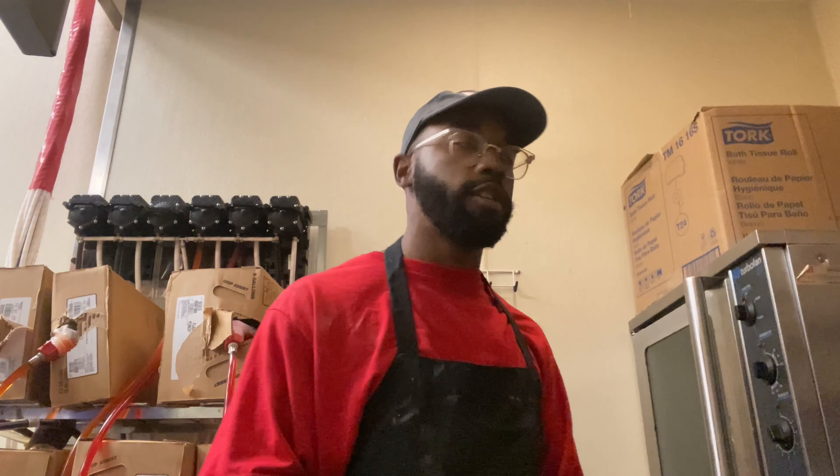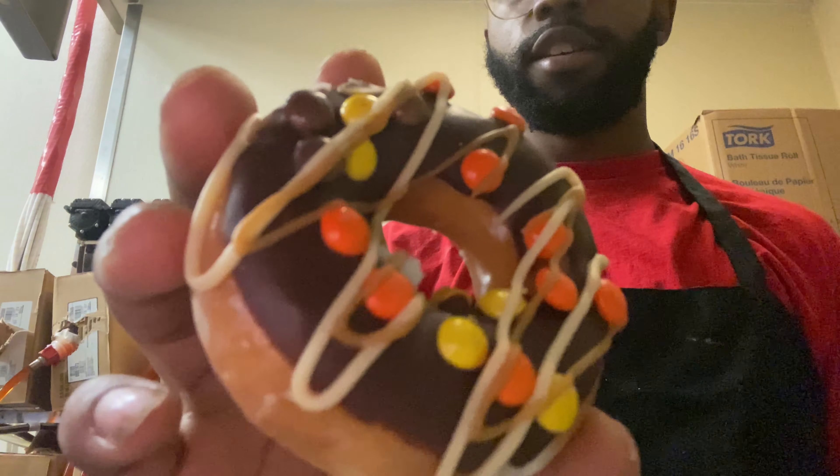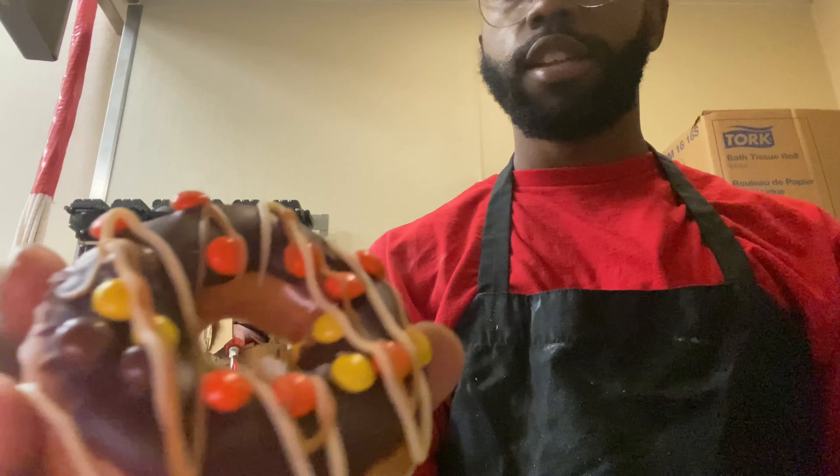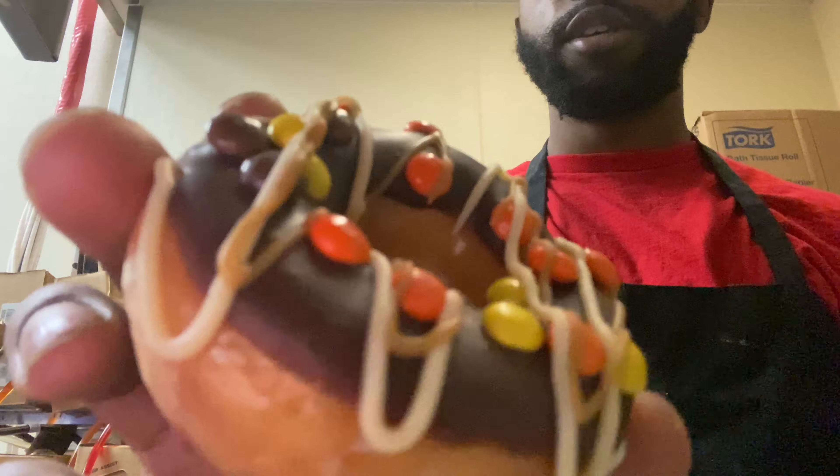So we're always making new collabs, new donuts and all that. We collabed with Reese's and we got like these three new donuts, and I'm finna just try them out. This is the first donut - it's basically like chocolate glazed icing and then I guess that's like the caramel dripping on the top, and you got the little Reese's pieces.